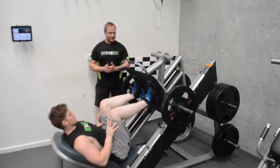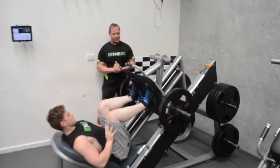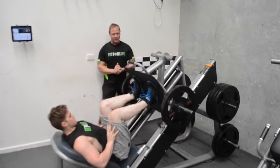You've got a 45 degree leg press. This can be your best friend or your worst enemy. It looks very stupid and can be dangerous. Joel's got the proper technique going at the moment.